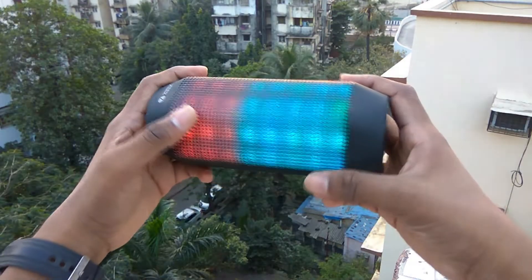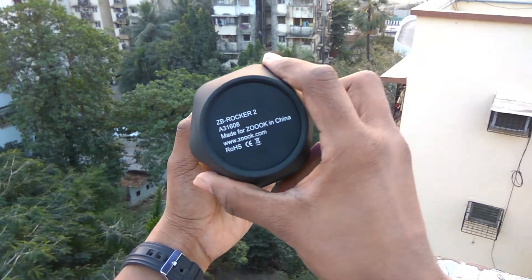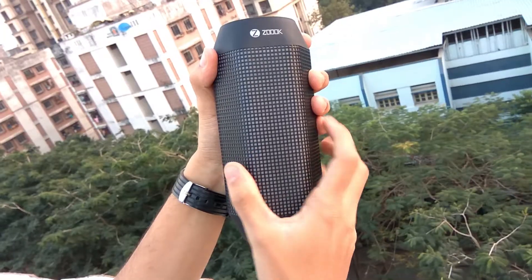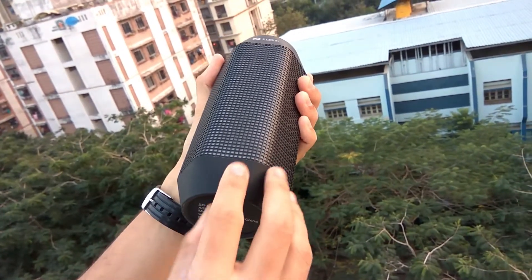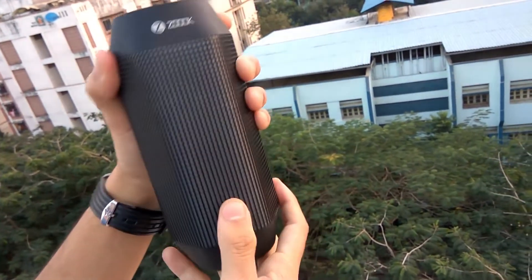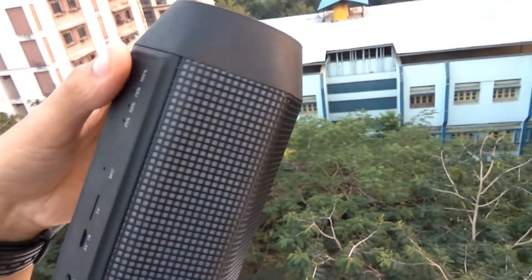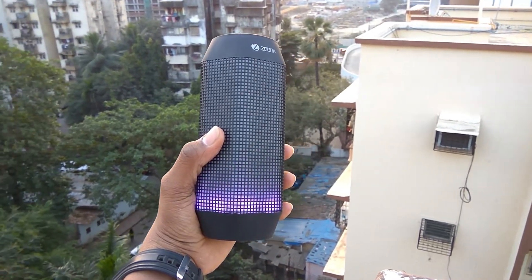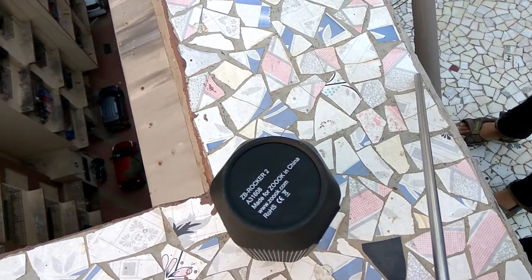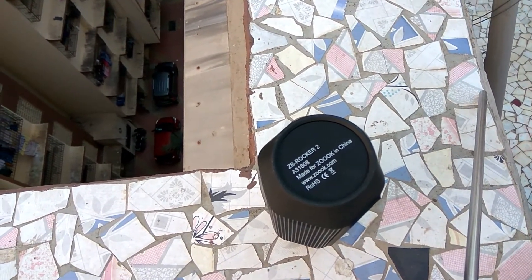On the right side of the speaker we have the name of the speaker along with the model number and other details. The entire speaker is coated in a thin rubber-type material but does not have any dent protection, so be careful not to drop it. The speaker is made of plastic on the outside but has a metal mesh to protect from dust particles. It does not have any waterproofing, which is understandable at this low budget.